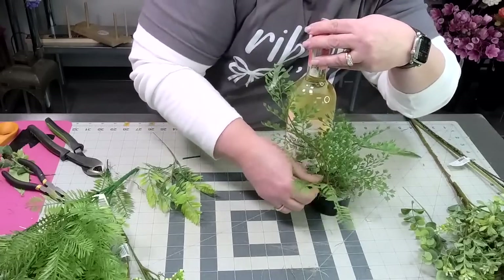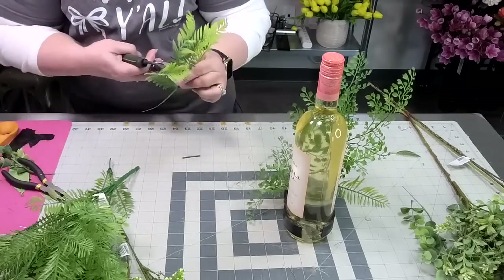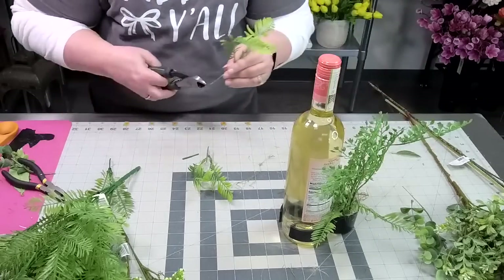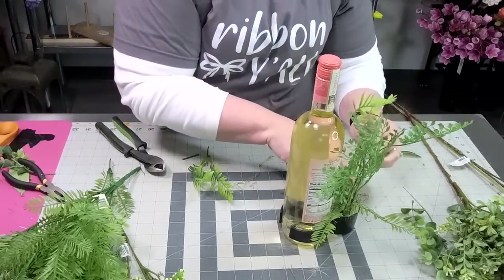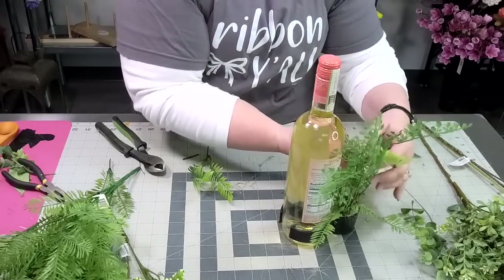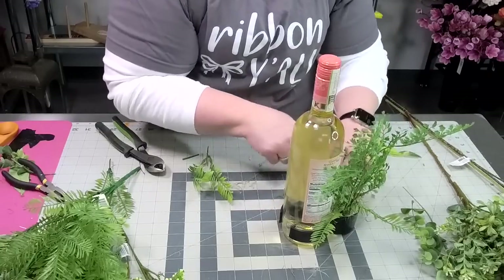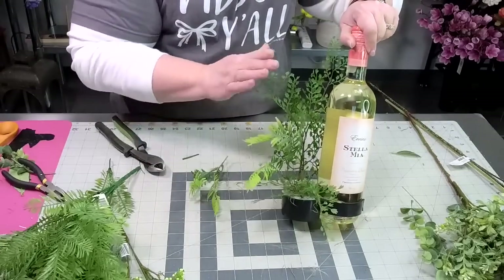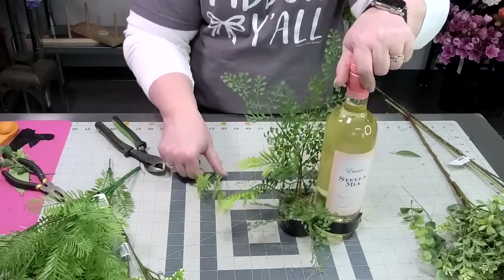We're going to go ahead and cut this one a little shorter and come out this way. Those big blooms that are like three and four inches — you could use maybe a three inch, but you would only need one. You don't need more than one for a three inch bud. But the one and two inch, you know. I'm still just greening it up — I added a little piece of fern over here.